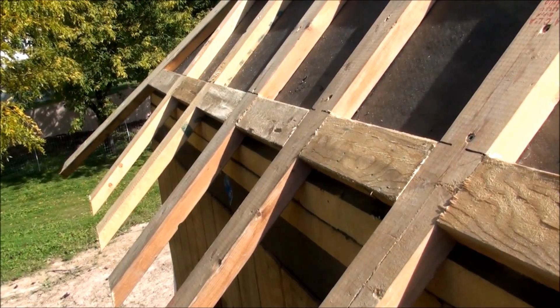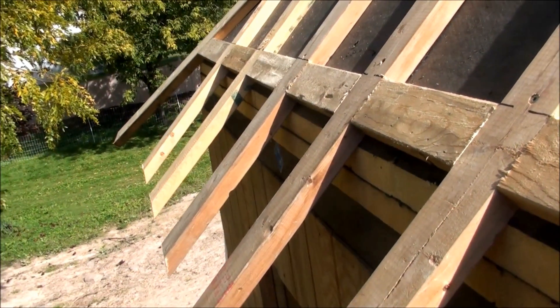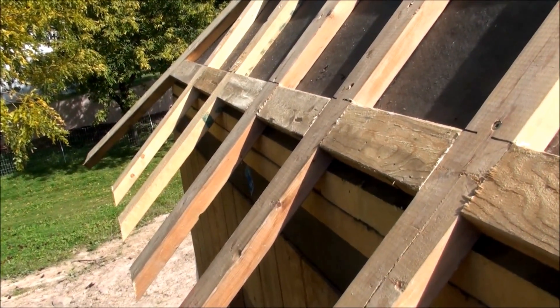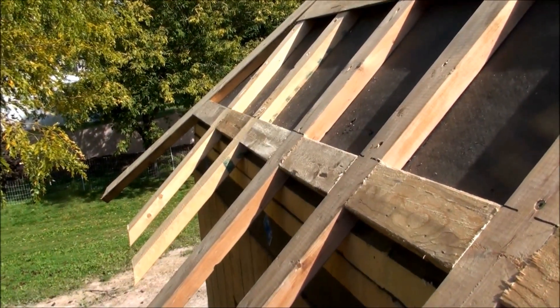This is similar to what I did with my house over 35 years ago. Again, this is Kevin — I just wanted to show you where we're at at this point. Thanks so much. Bye-bye.